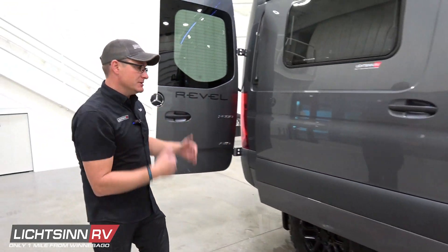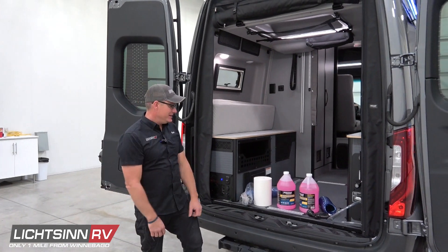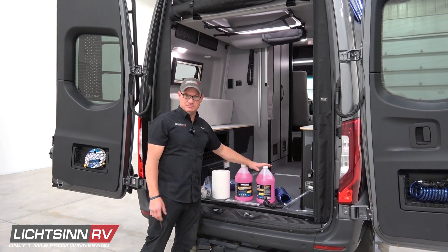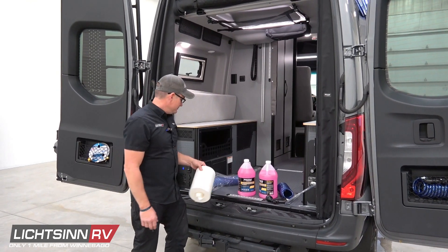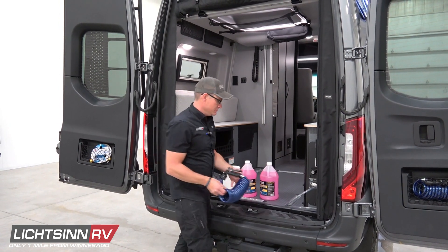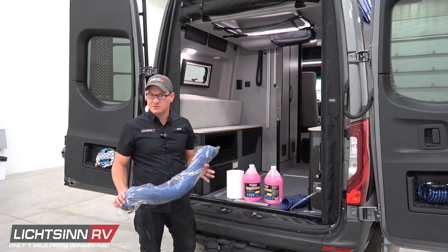Now we're going to go around to the back of the coach. A couple things you're going to need: a couple gallons of RV antifreeze — at least two, maybe three, it all depends — some rags to clean up, the blue hose that came with the coach, and of course your sewer hose just to dump your tanks when you're all done at the end.